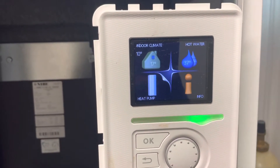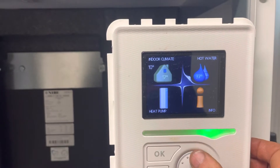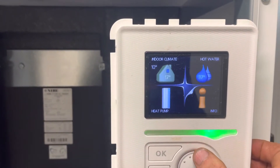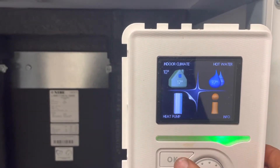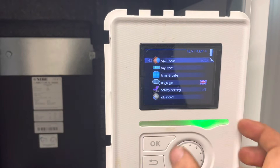To put an eBay 1145 or 1245 into Add Heat mode to use the immersion in case you have a fault, go to heat pump on the bottom left by using the rotational dial, press OK, and go into Op mode.